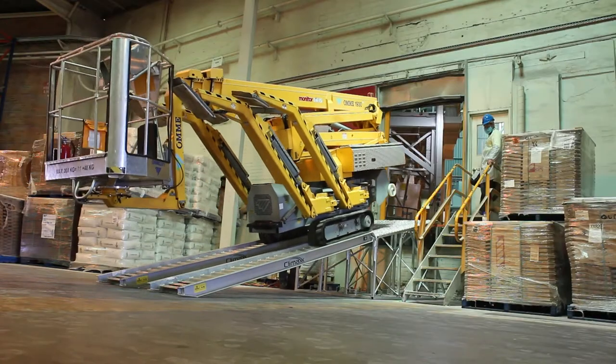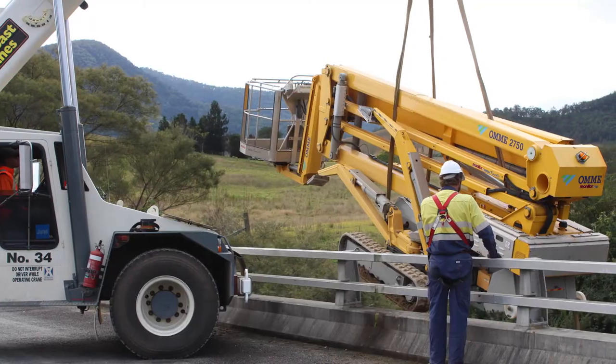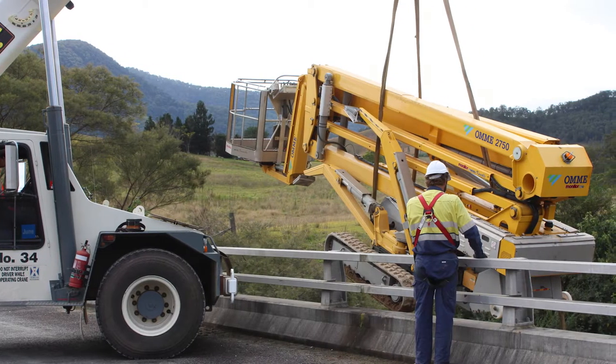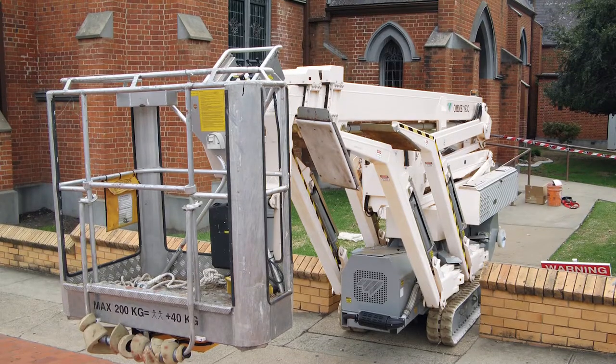With track drive for excellent traction and stability on all surfaces, extremely rugged and reliable construction, the ability to access confined locations both in and outdoors.